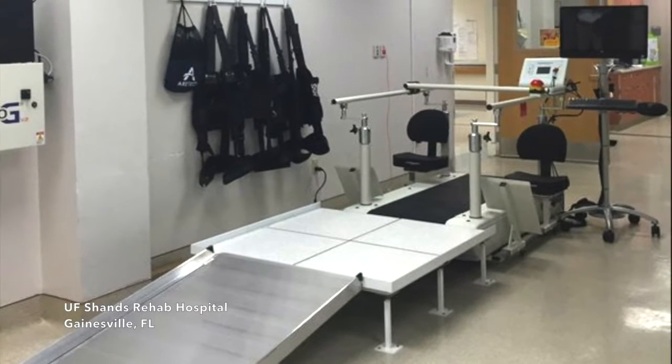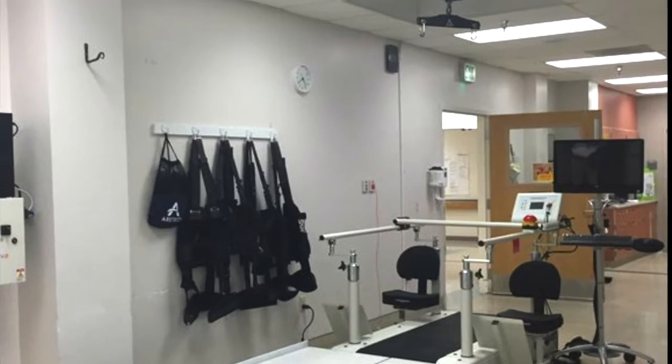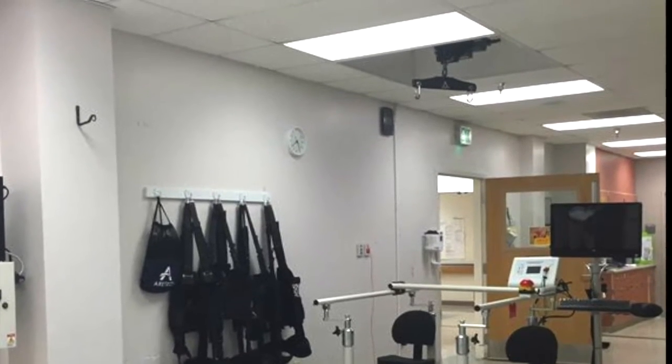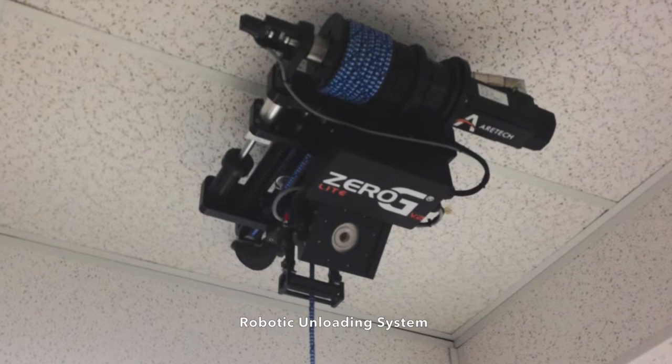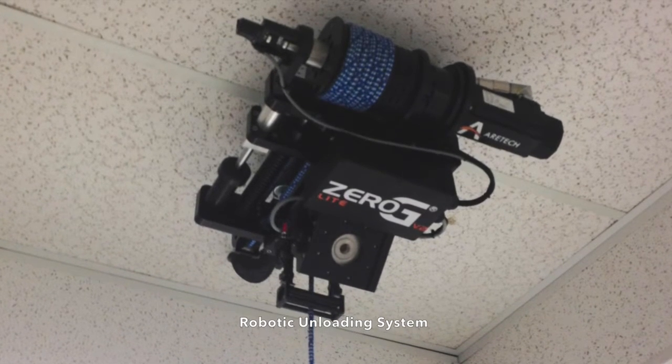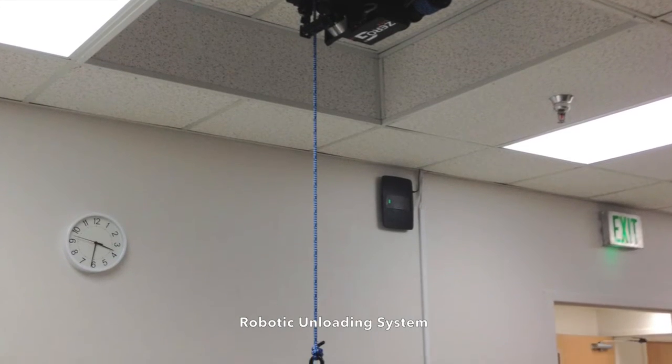Aerotex Zero-G Lite is a robotic bodyweight support treadmill system which provides dynamic bodyweight support and fall protection. The robotic unloading system provides precise bodyweight support and is integrated with a woodweight treadmill creating one harmonious system.